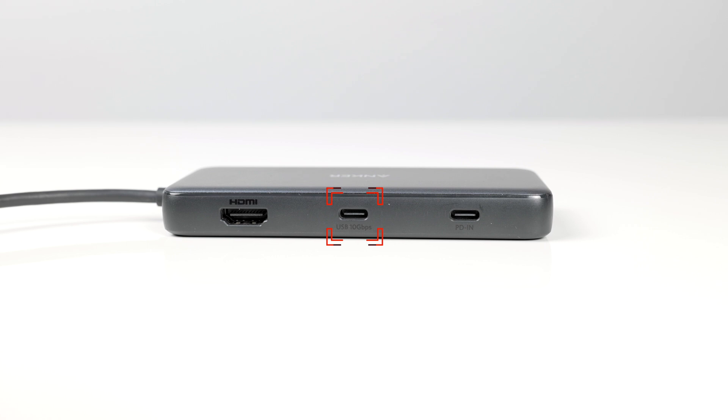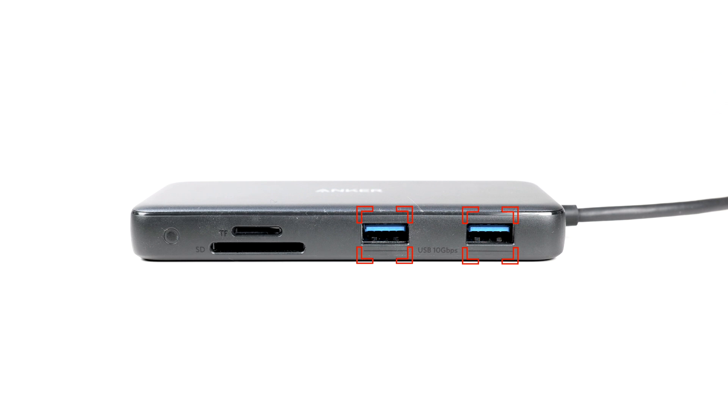Beyond that, you have a few more ports. On the 8-in-1, there is a 10 Gbps USB Type-C connection and a 10 Gbps USB Type-A connection, but because these two lines are linked, they are split in half — so you can technically only run about 5 Gbps on each of those two ports. That's essentially the 8-in-1's data connectivity.